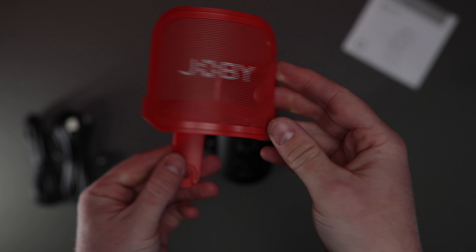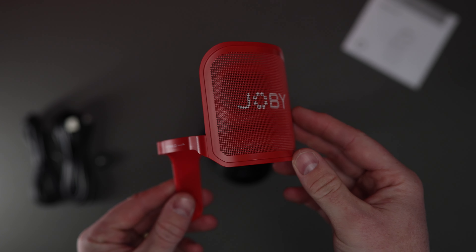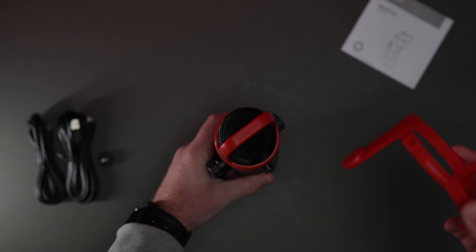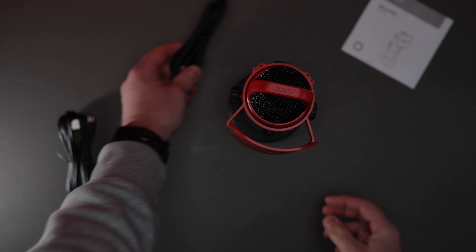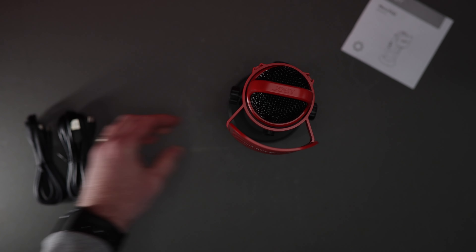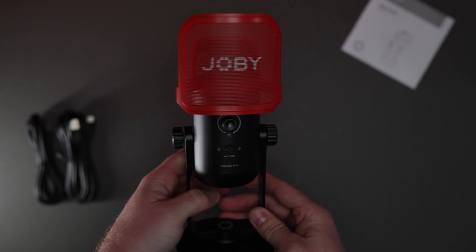In the box you get the microphone itself, which comes with a built-in stand that we'll talk about in just a second. You get the pop filter which stops all those P's and T's and popping sounds from your voice when talking into the microphone. You also get two cables: a 3-metre USB-A to USB-C to plug into a PC, and a 2-metre USB-C to USB-C cable so you can plug it into your Mac — it works with both computers.